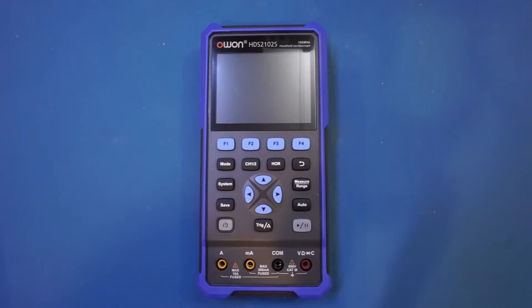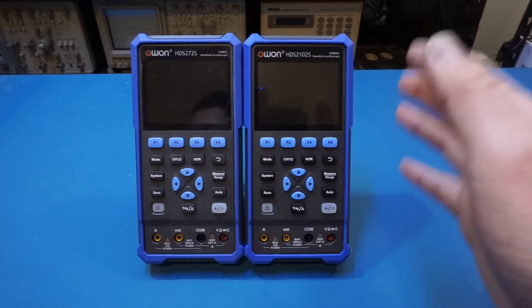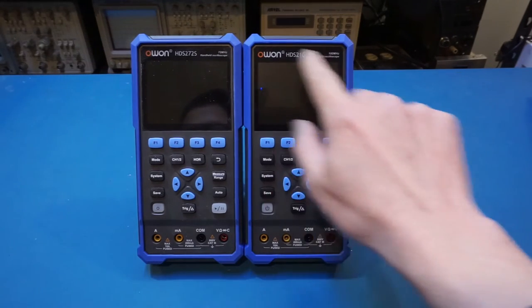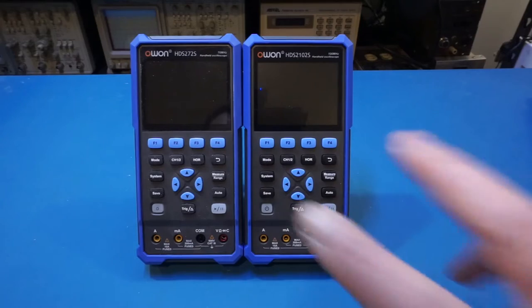The versions with an 'S' at the end of the model number all have built-in arbitrary waveform generators. Personally, if I were to buy one I would definitely choose the S version since it only costs an extra 30 dollars or so. Placing the 272S alongside the 2102S, you can see they look pretty much identical at a glance — the only noticeable differences are the model numbers printed on them.